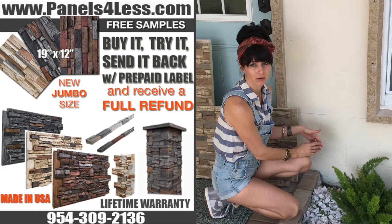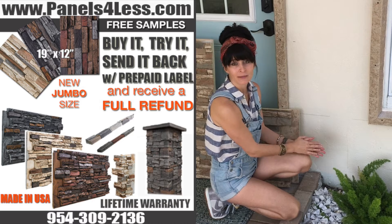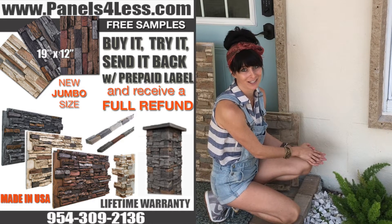You want to get your panels as close to the ground as possible. Our faux panels are a closed-cell structure — they won't rot or absorb any water. That's why we can offer a lifetime warranty on them.